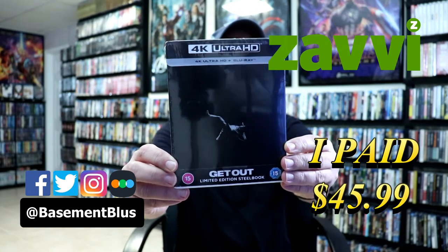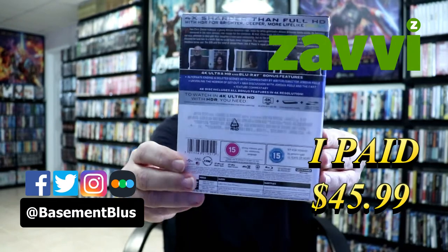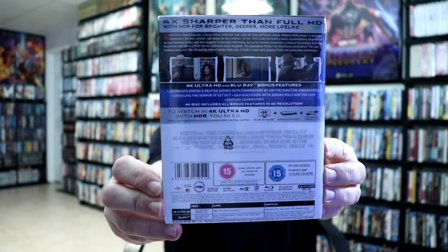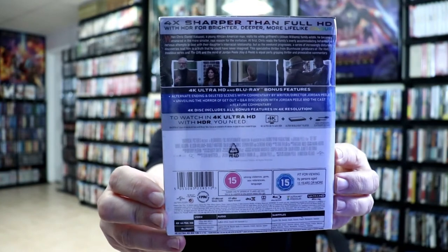So today I've received my order for Get Out. This is the Xavi Exclusive Steelbook featuring the 4K Ultra HD and the Blu-Ray. Here's the front. And here's the back. Now if you'd like to read up on it, check out these bonus features, you can pause and do so.